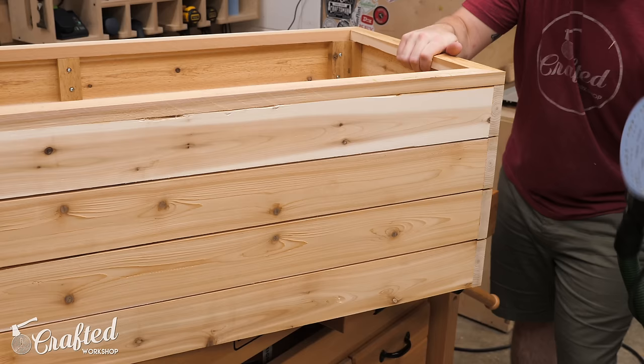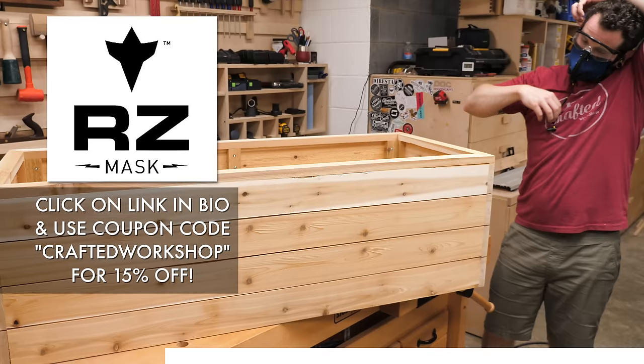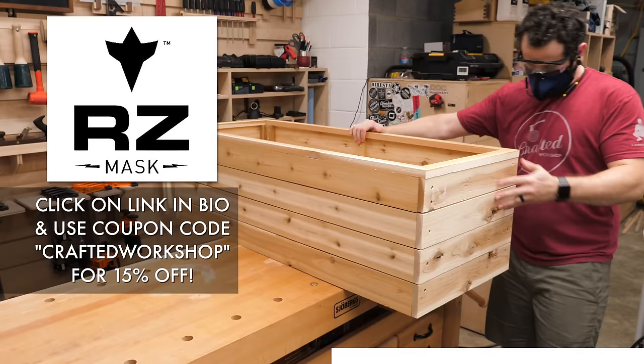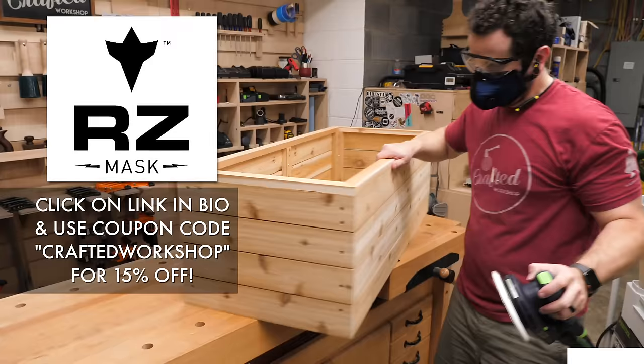While I sand, let's talk about the sponsor of this week's video — RZ Mask. I've been using the RZ Mask M2.5 for the past month and have been loving its comfort and functionality. It's super easy to take on and off and I've been using it for sanding, metal grinding, and more. Another big plus is their long-lasting filters that are really easy to replace. To get 15% off your purchase, follow the link in the video description and use the code CRAFTWORKSHOP. Thanks again to RZ Mask for sponsoring this week's project.